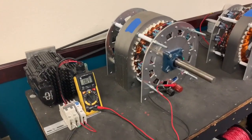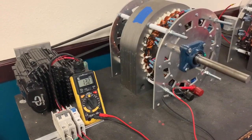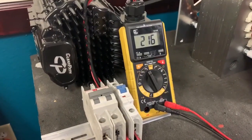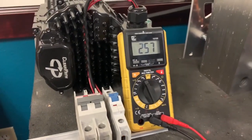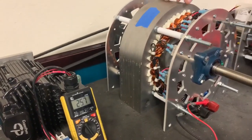This is just a test stand — nothing is hard-mounted here — but you can see how quickly the voltage rises on it. This is an AC generator that is rectified to DC, and there you see it's putting out 257 volts while spinning just over a thousand RPM.